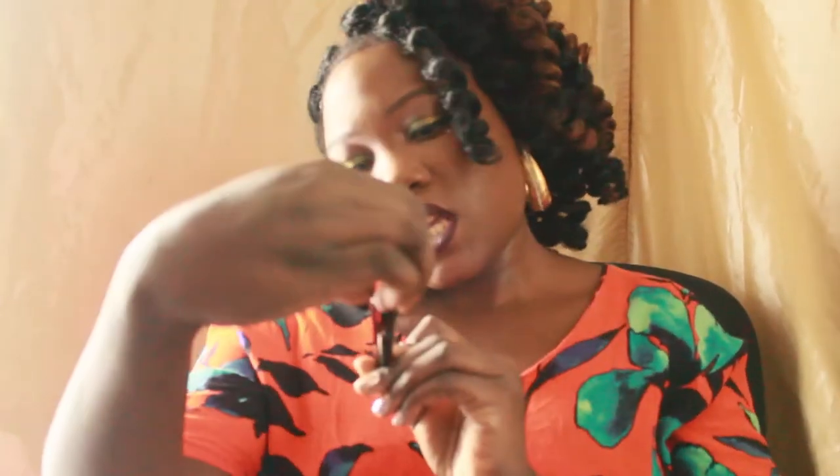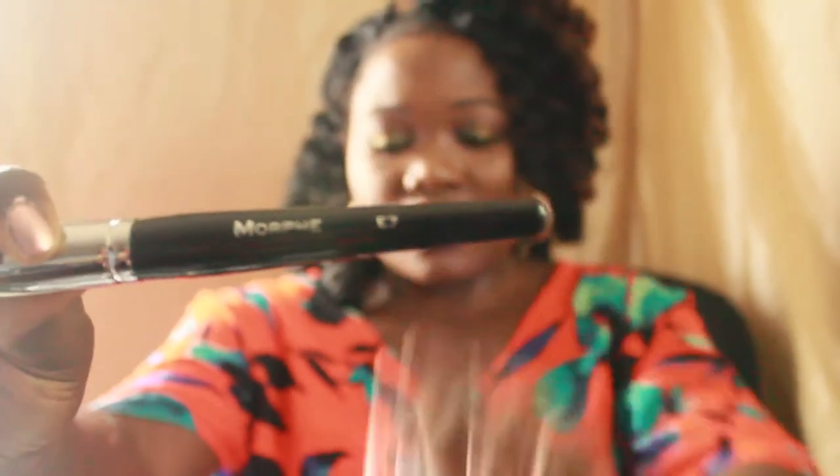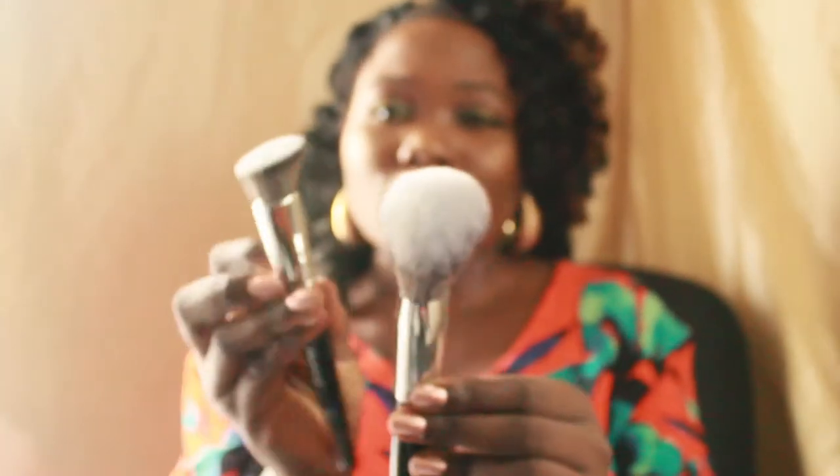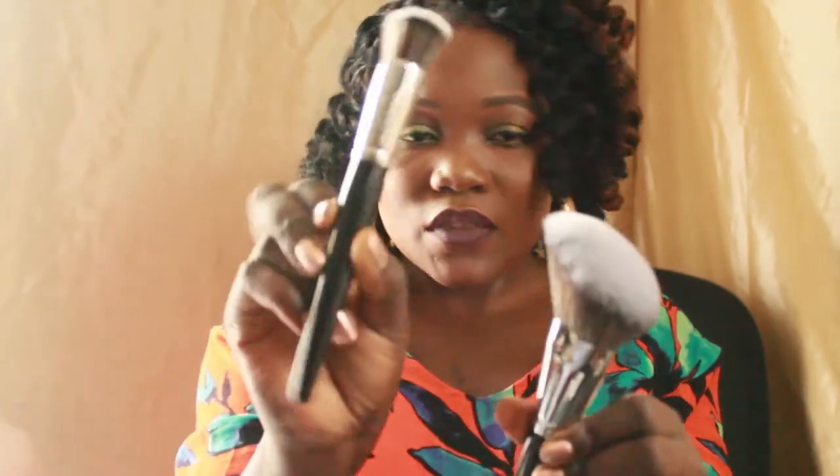This is the E7 — it's another angled brush. Unlike the bigger one, it's a little smaller, so if you're going to set under your eyes, this would be perfect. The larger angled one might be a little too big under your eyes, but this E7 will go very well there.